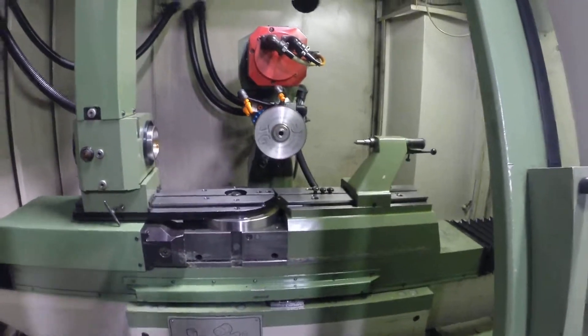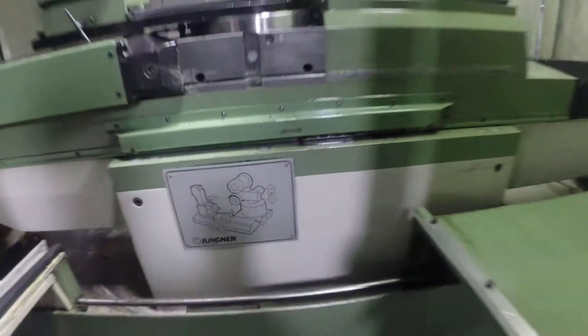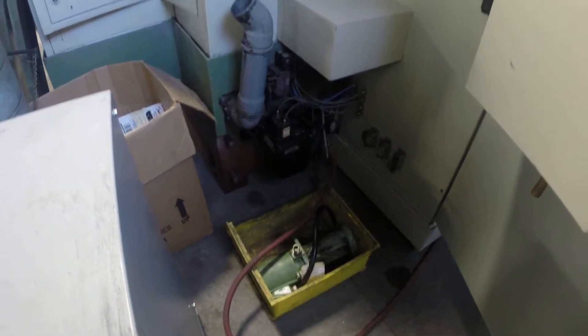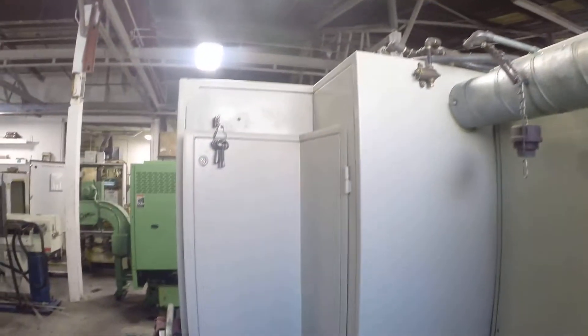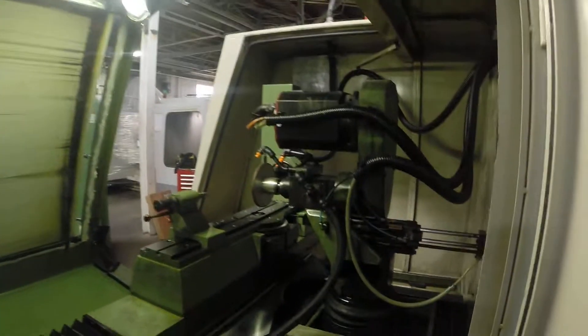We'll go ahead and take a quick walk around the machine here. It does have a transformer with it. It's got the coolant pump. Back side door here — we'll go ahead and open it up so you can see it from the back side.